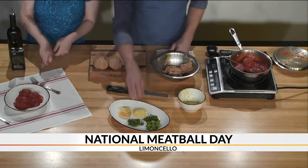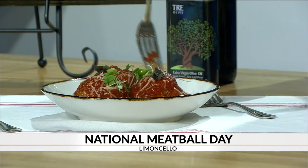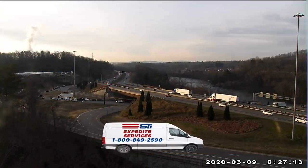Let's get you a little cheese on there. And then this is some baby basil. See what you think. It's hot! I'm making a mess, but it's delicious. Delicious Limoncello Meatball Mondays — go check it out. More Carolina Morning right after this.